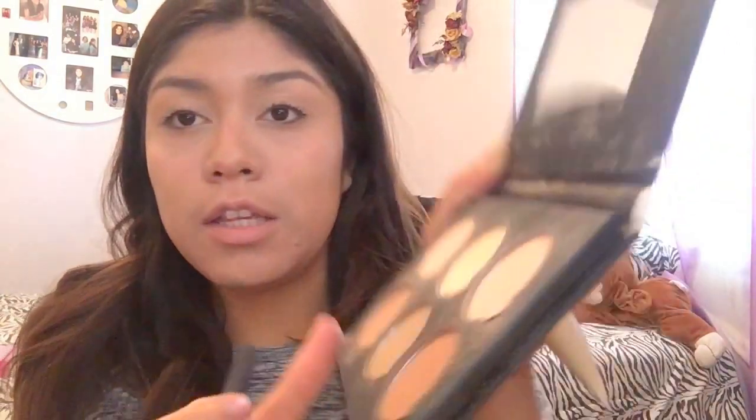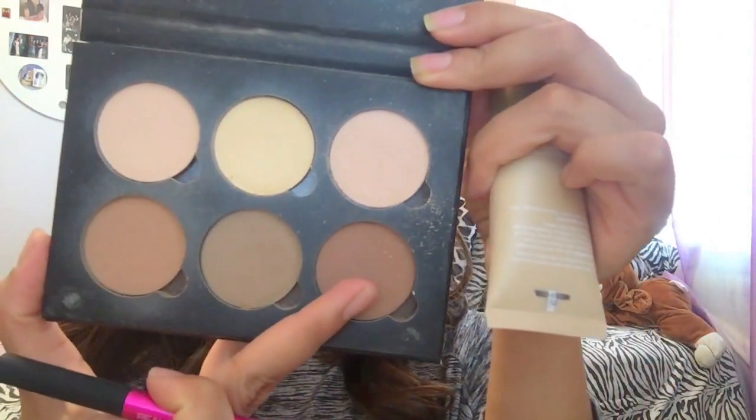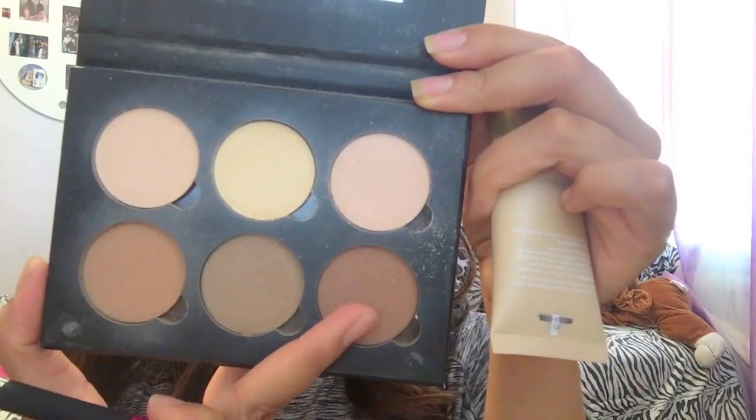I'm using these three colors combined — they're called Limoncello, Cappuccino, and Bellini.